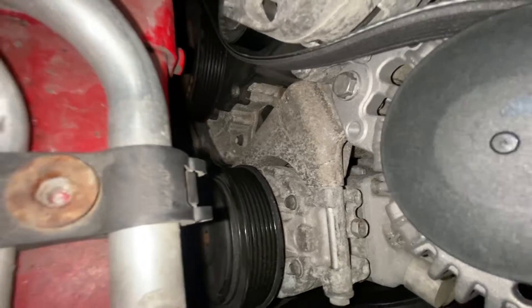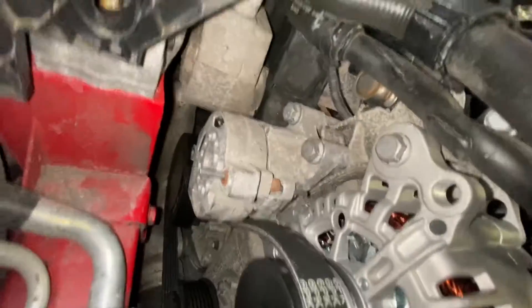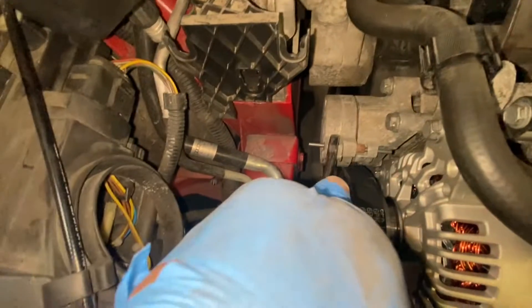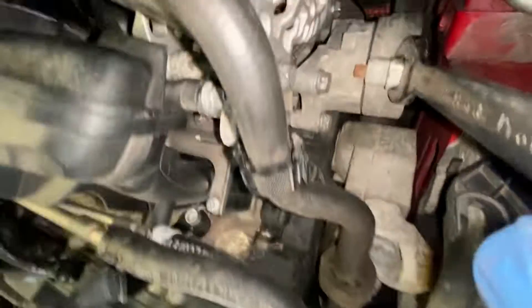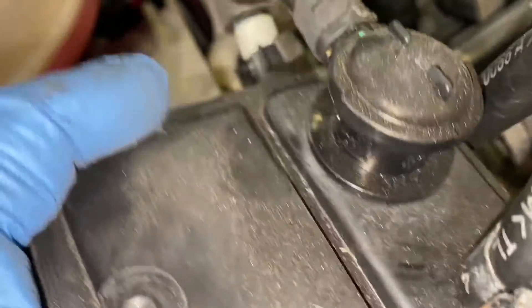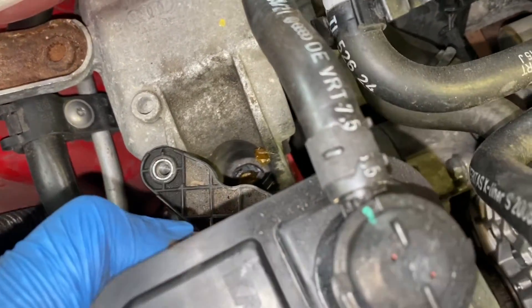The belt's not on yet — I needed both my hands to do it. I had to put it on that pulley, once on that one, then that one, and obviously we're going to leave the tensioner pulley last. All we've got to do now is get our spanner, pull that forward, pull it out, and when I release it you can see it just locks into place. Now I'm just going to slot this back in place and center it, then fit the belt back on.